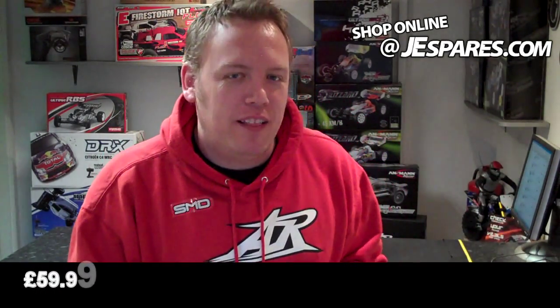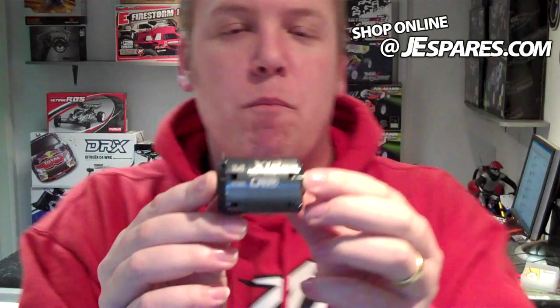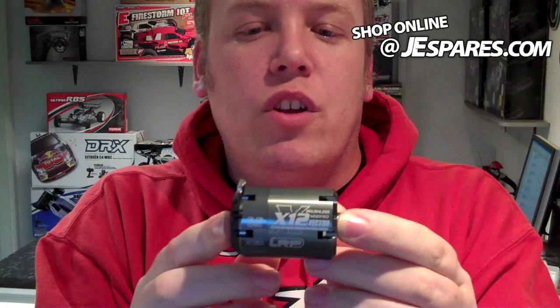LRP X12 brushless motor. How good is that? Brilliant. And the price on these — obviously there down below, you can see that. This thing is an absolutely brilliant motor. Gunmetal grey, quite sexy. Nice looking in your car. Looks pretty good, doesn't it? I'm sure you'll agree.